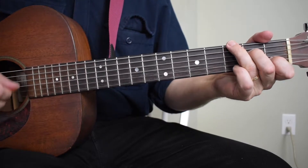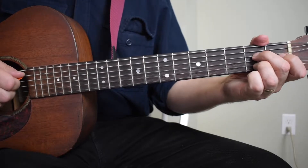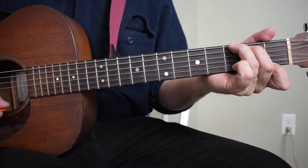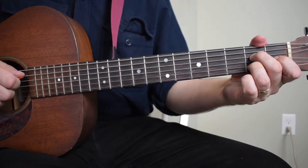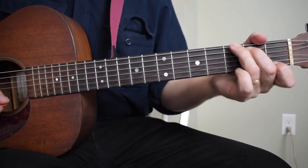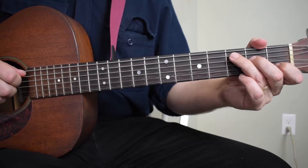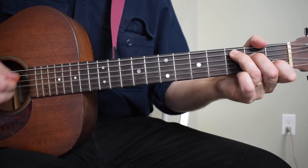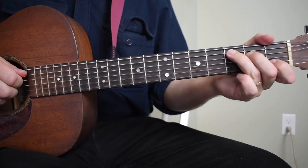That's a very common ragtime-style turnaround in the key of C. We've got what we call a six chord and a two chord going to a five chord — this is a chain of fifths. There's a video about the circle of fifths and chains of fifths. It's a chain of seventh chords that are all a fifth apart, creating a really strong chord progression. That last part is two beats of each: C, A7, D7, G7, and you're back home to C.